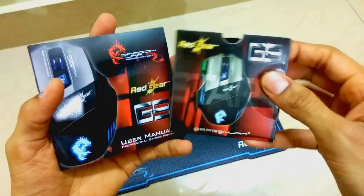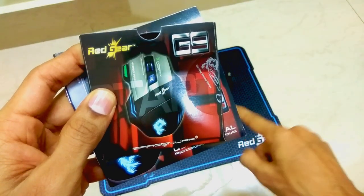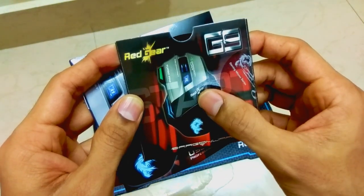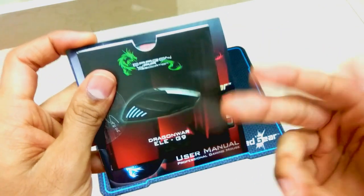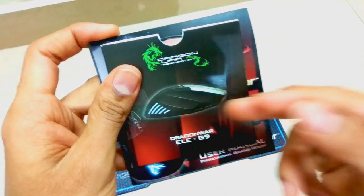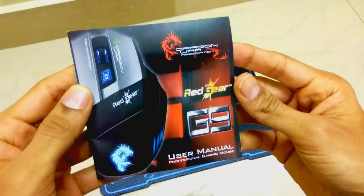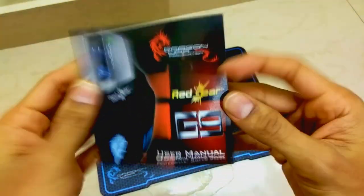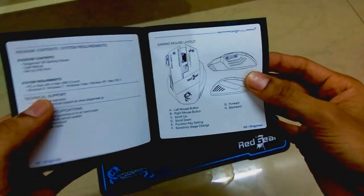Inside the box we found two more important things. The first is a mini CD which has the driver required for this mouse to be operated. You have to use this CD to install the mouse software on your computer, with which you can control the lighting, sensitivity, and other features. Drivers can also be easily downloaded online. The second important thing is the user manual, which says 'Professional Gaming Mouse.'